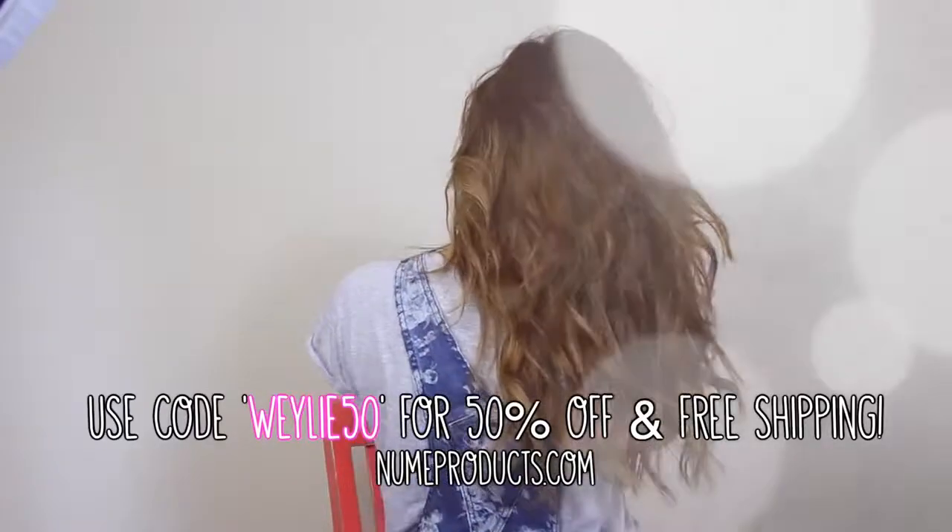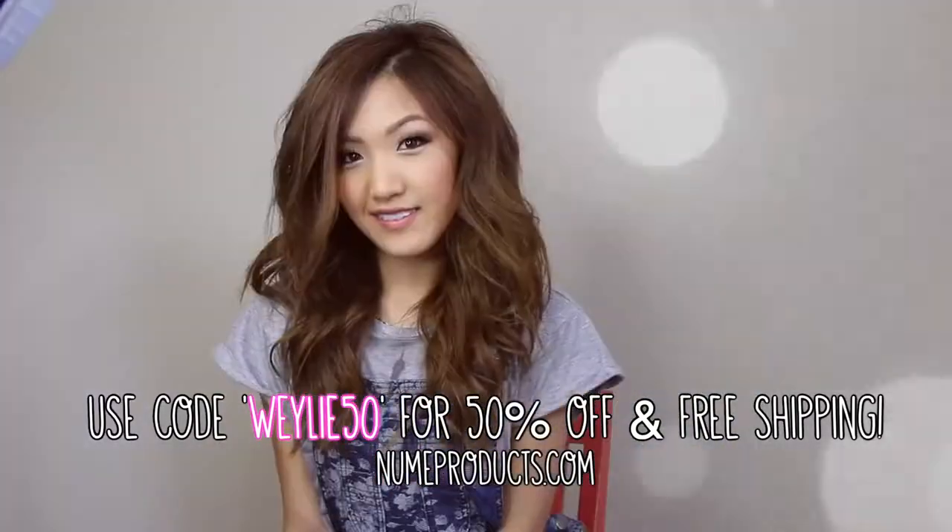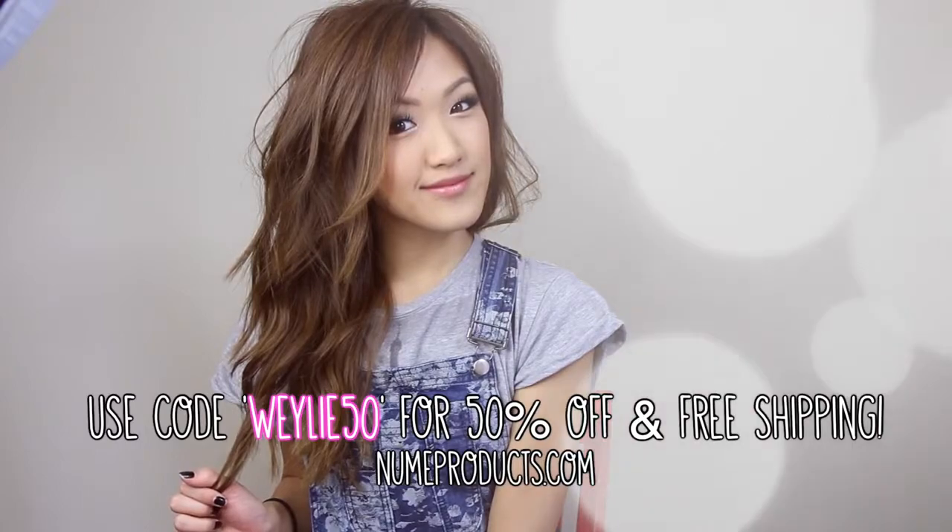Well, that's it to this video. I hope you guys enjoyed and learned something here. If you're interested in the NuMe flat iron I used, use my coupon code WEILIE50 for free shipping and 50% off. Be sure to check my description box for more codes.